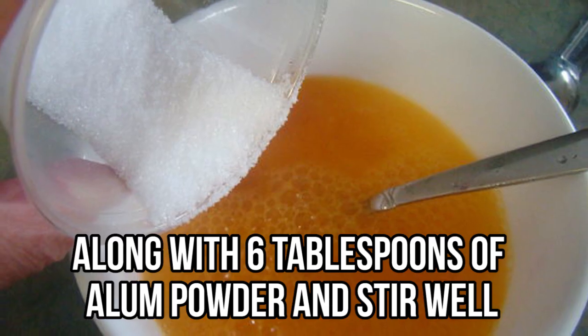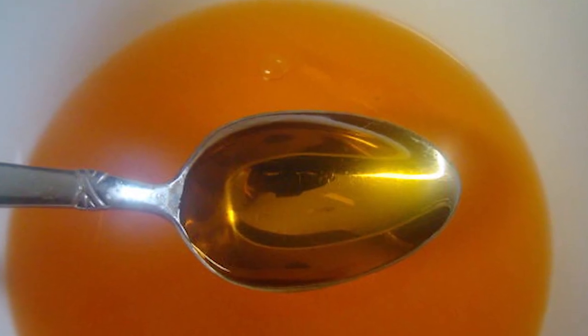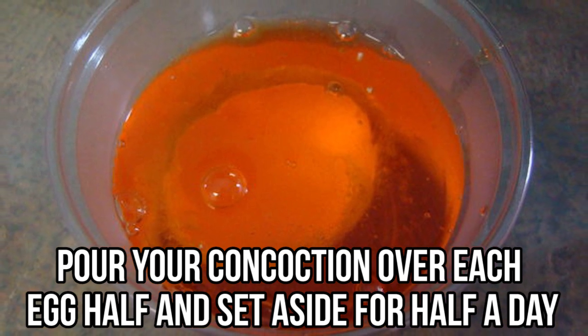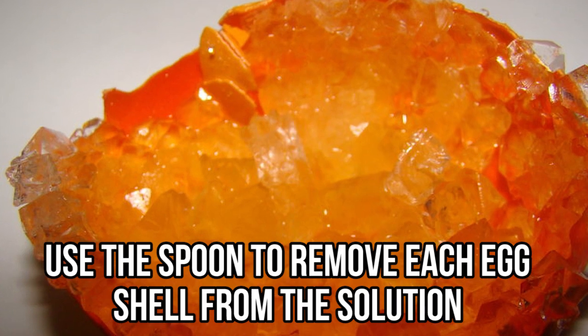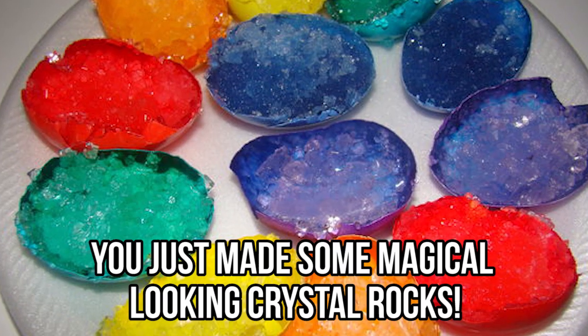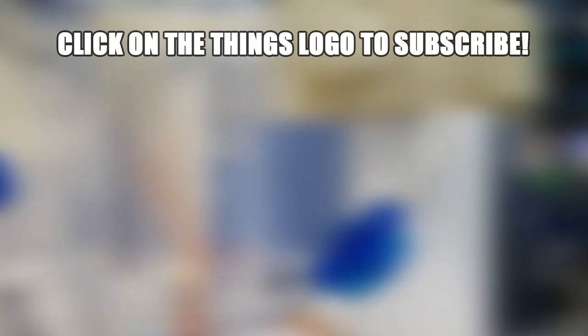Boil one cup of water and add the color palette to the water along with six tablespoons of alum powder, stirring well — make sure there are no crystals at the bottom of the bowl. Pour your concoction over each egg half and set aside for half a day. Next, use a spoon to remove each eggshell from the solution and place them on a paper towel. You just made some magical-looking crystal rocks!